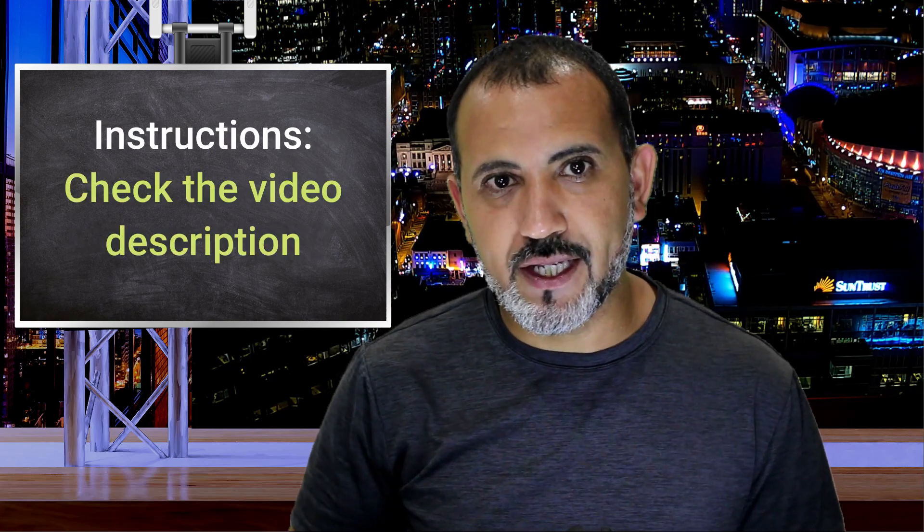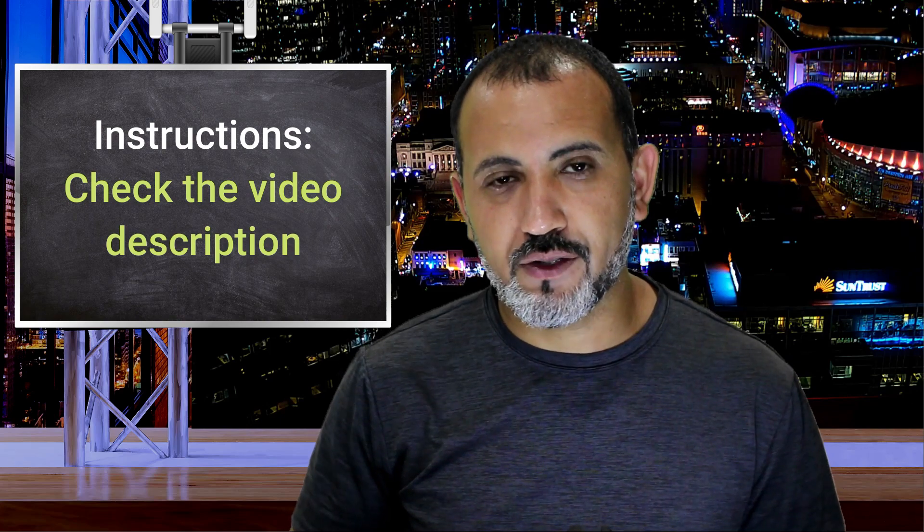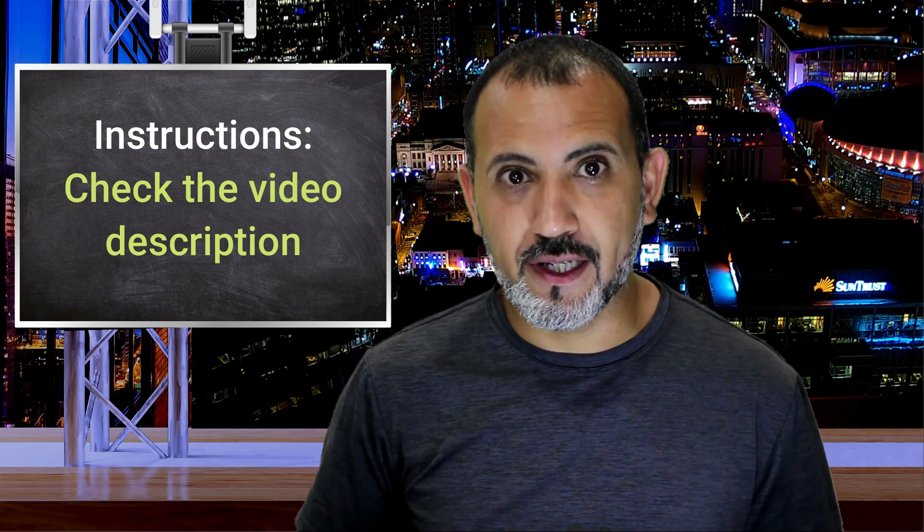All the commands used in this video are in the video description at the bottom. Now let's get to work!